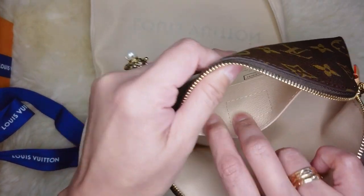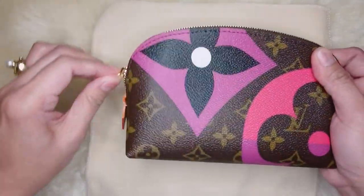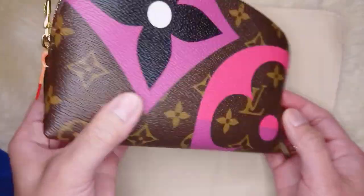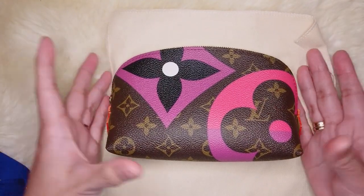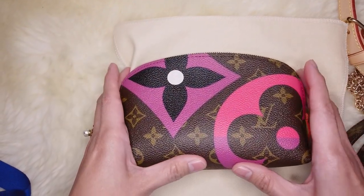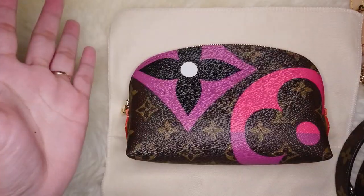It has a patch pocket and a date code visible in the corner. This can be used to carry your essentials, but it can also be converted into a small crossbody pouch — all you have to do is insert a D-ring into the vachetta leather on both sides, then attach any LV strap you have, whether that's a gold chain strap, vachetta leather strap, or monogram strap. I will do a separate video on how I convert this cosmetic pouch into a small crossbody bag, so stay tuned.